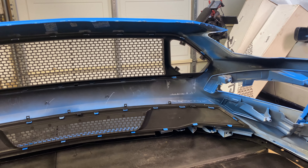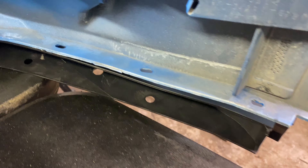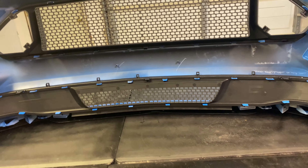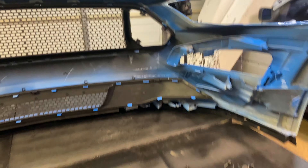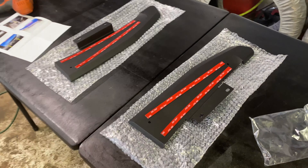Putting the RTR lower chin splitter on is really easy once you have the bumper off. Once you get your stock chin spoiler off, you'll transfer all the little speed clips — about 10 along the bottom — plus three push clips in each corner, over to the new RTR splitter. Then you use the three dowel pins to line everything up, push it in place, and use your stock hardware to secure it. Funny story: I was missing a speed clip, found a bag marked 'front bumper,' and realized all the parts in it were the wrong ones — so I had to remove everything and replace it with the correct hardware.